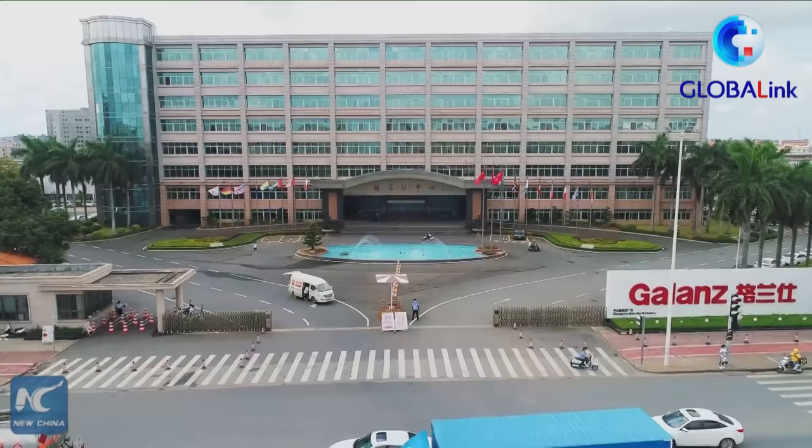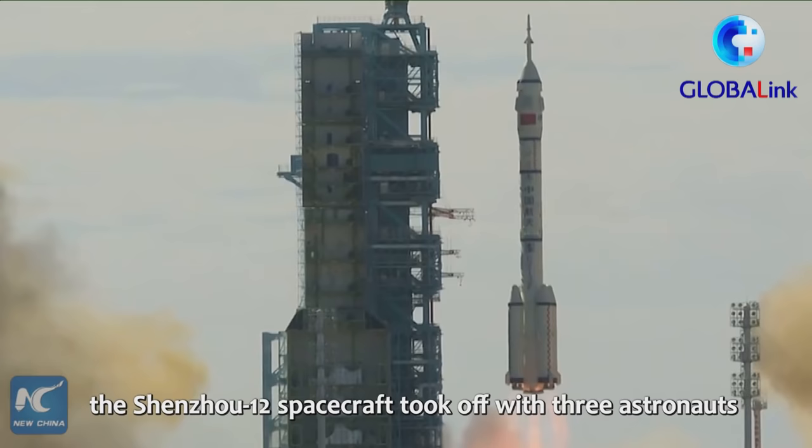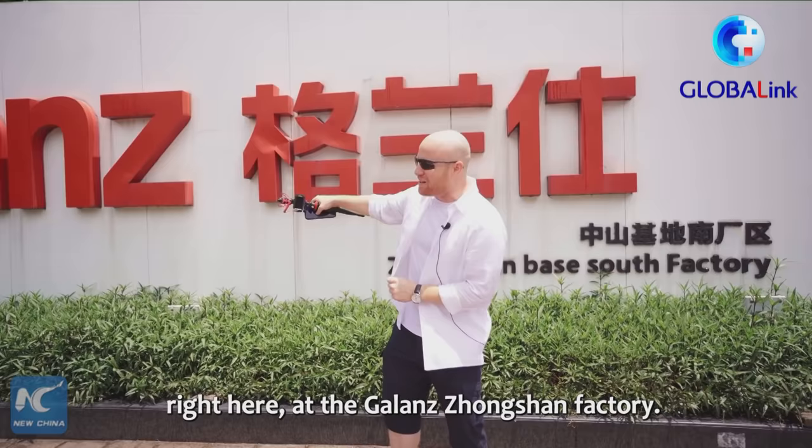I'm Paul Benavides from the United States. On June 17th of this year, the Shenzhou 12 spacecraft took off with three astronauts headed to the very first Chinese space station. Now, if you know Chinese culture, you know that food is very important. So to keep these astronauts well fed, they developed the world's first microwave oven for space, right here at the Galanz Zhongshan factory.